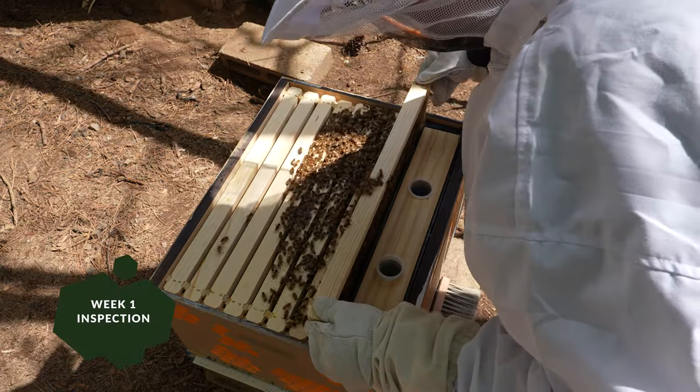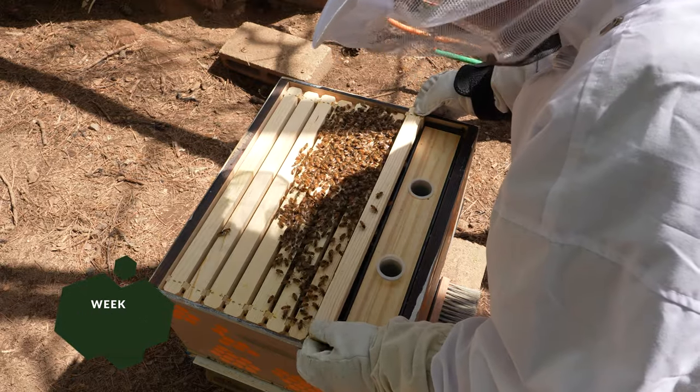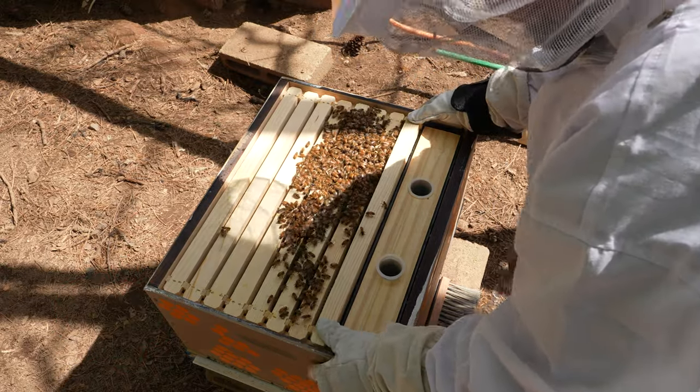That's pretty much it for the first week — make sure we are producing comb, look for a queen, and look for anything weird. Well, it's all pretty weird, but anything especially weird.